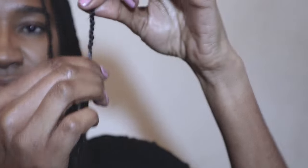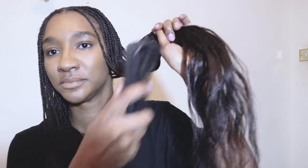Here you can see the tiny little knot, but to the naked eye it's very undetectable. If you want to see that again, stop and go back for a look. Now we've sealed or tied the ends, I'm going to show you how I style them.